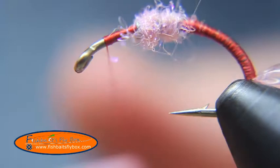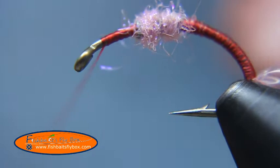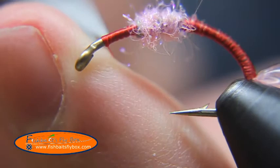Now we're going to take the thread, bring it up to the head of the fly and whip finish the red thread. Cut the thread, careful not to cut the whip finish.